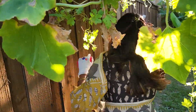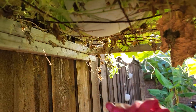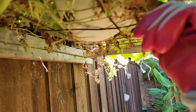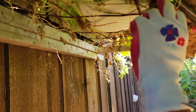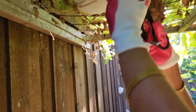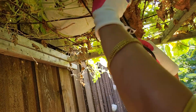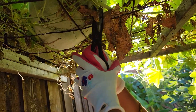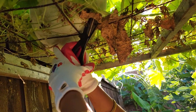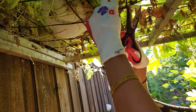Let me cut the stem and then I can remove it. Now, where is the stem? It's in here. Let's carefully harvest this. It's going to be a little tricky. I'm just going to cut the stem off — I need to cut.